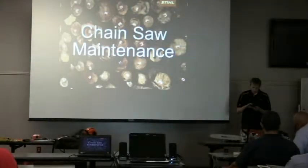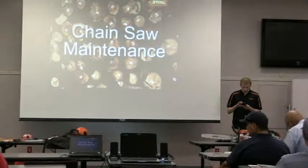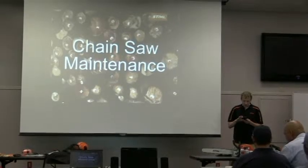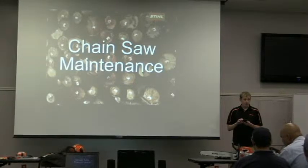They found there were 20,500 chainsaw injuries in 1999, and 36% were injuries to the legs and to the knees — so over a third that way. The average chainsaw injury requires 110 stitches and the average medical cost, this is 1999 so it's probably triple since then, is $5,600. So it's very expensive.